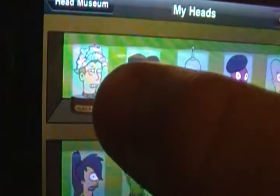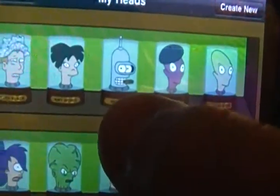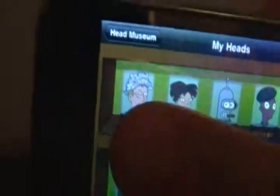And I'll show you my heads. I have me with a tinfoil hat on, Amy Wong, Bender, Chalk of course, Kif Crocker, Leela, Morbo, and Frye.